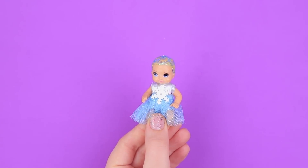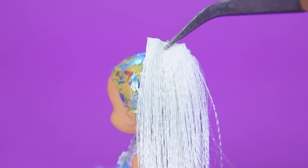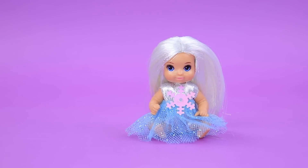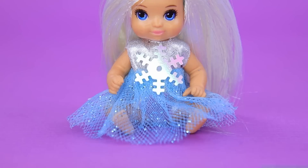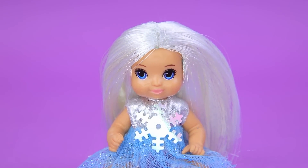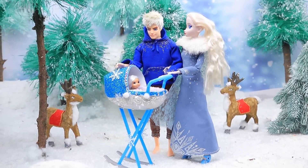Elsa and Jack have a daughter named Lucy. Let's make hair for her out of satin ribbons — long blonde hair suits the girl so well. Let's make a braid. She really takes after her parents — she has blue eyes and icy blonde hair. Jack, Elsa and Lucy were walking through a snowy forest.